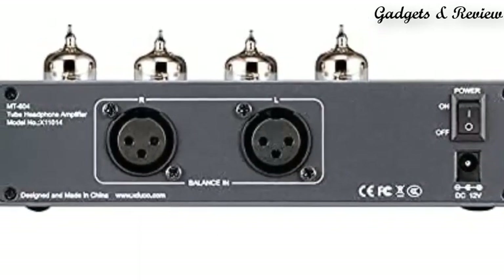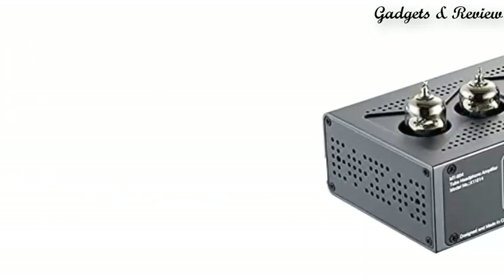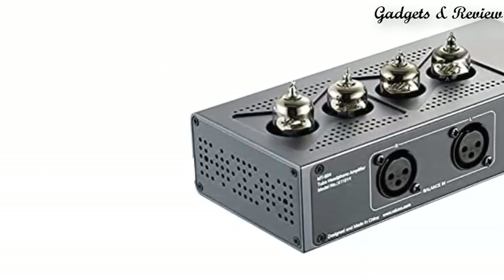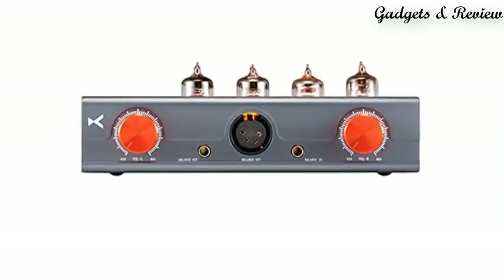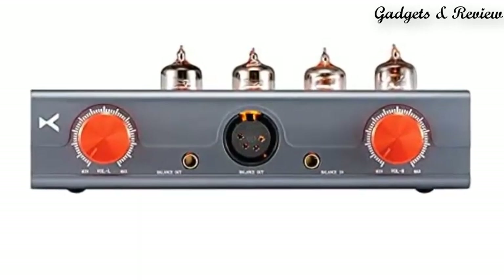It adopts 46J1 tubes for the preamp, making the voice sweet and exquisite. The transistor Class A buffer output power is up to 2000mW, which can easily drive many kinds of headphones. A built-in relay mute circuit activates when you turn on the amplifier to avoid pop noise and ensure the tube is working at its best condition.